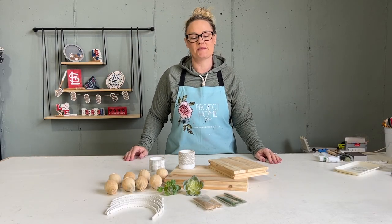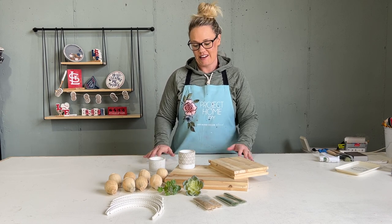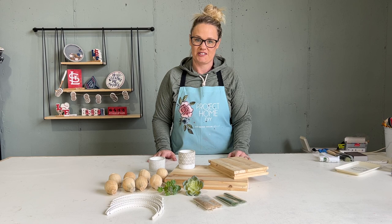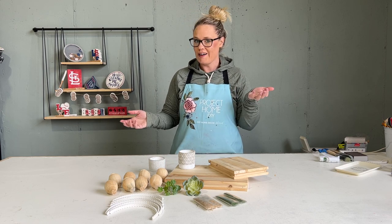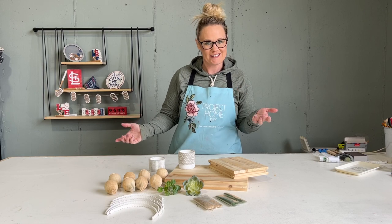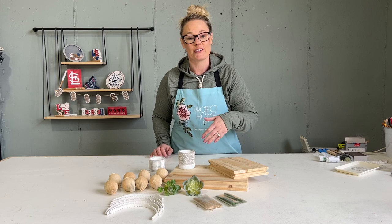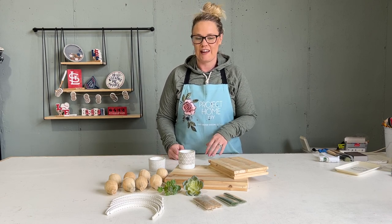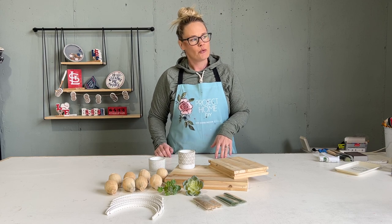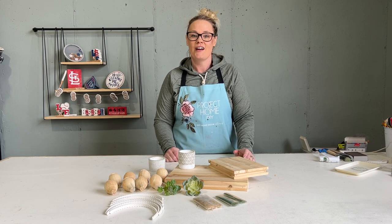Hello and welcome to Project Home DIY. My name is Christine Gloth, the owner, founder, and designer of your Project Home projects. Thanks for joining us this month where we get to rise to the occasion. It all makes sense now doesn't it? If you're part of our VIP group we did say it several times — 'rise to the occasion' — and that's a hint: we're going to make our own risers.